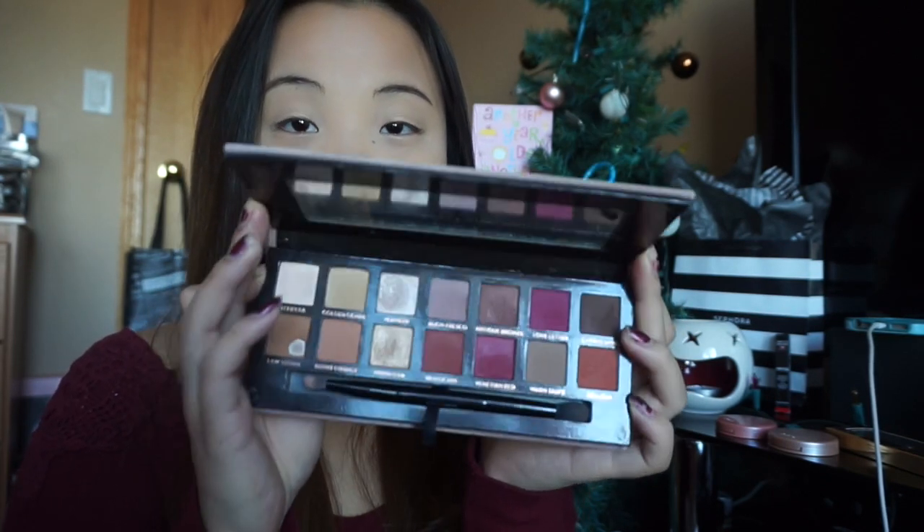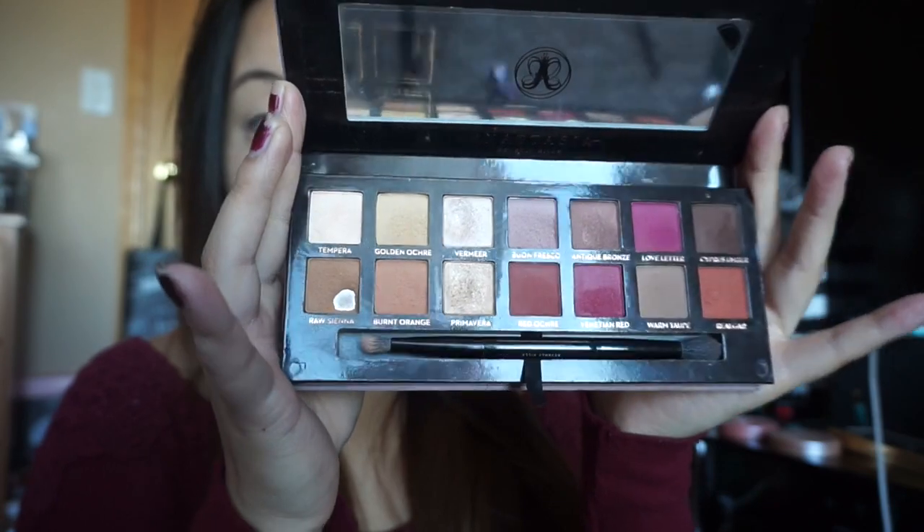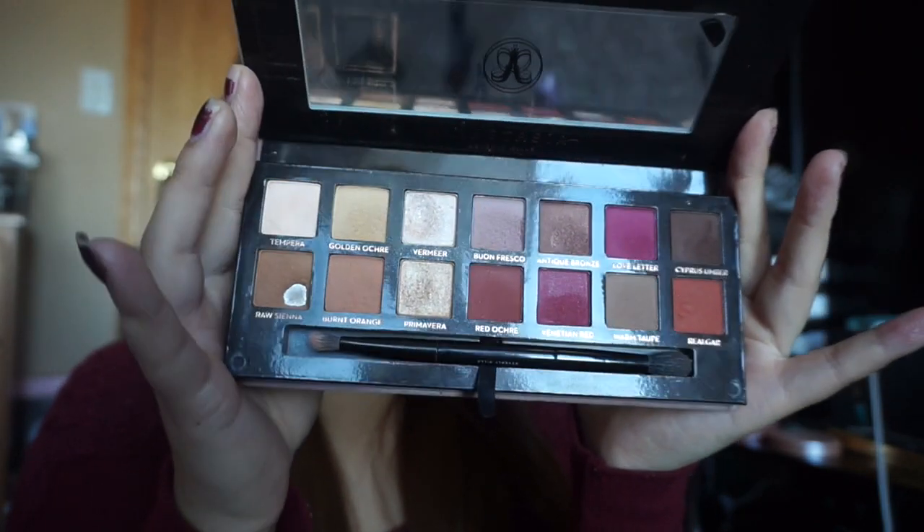My favorite palette that I've been using is the Modern Renaissance palette. You can see so many stunning shades and I love the brush that it comes with — it's just amazing. First I'm going to tap off the excess so when you apply it, it doesn't get all over your cheeks. Just apply that all over the lid.